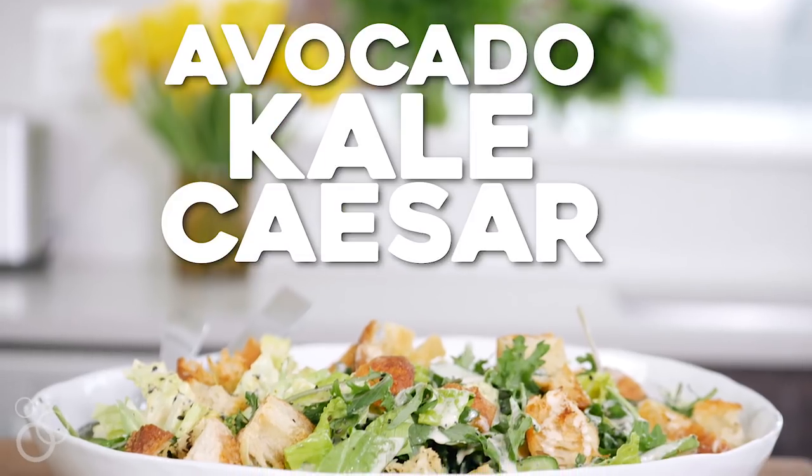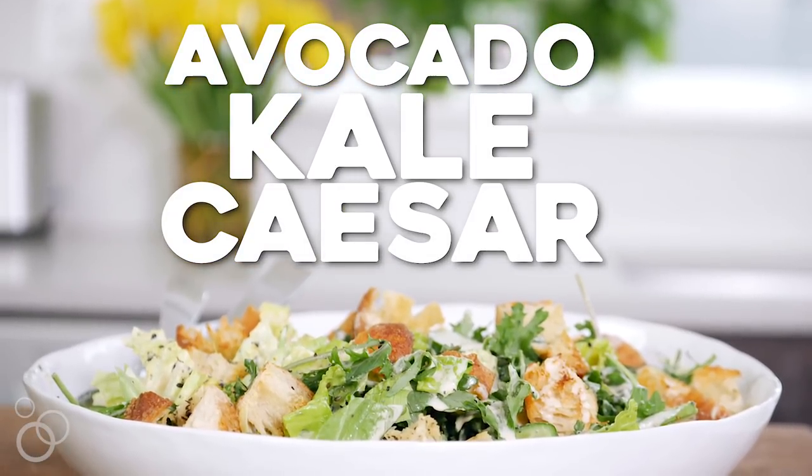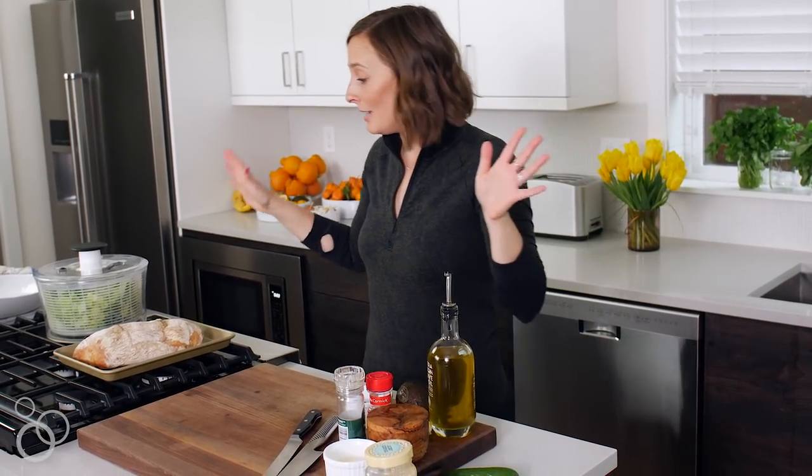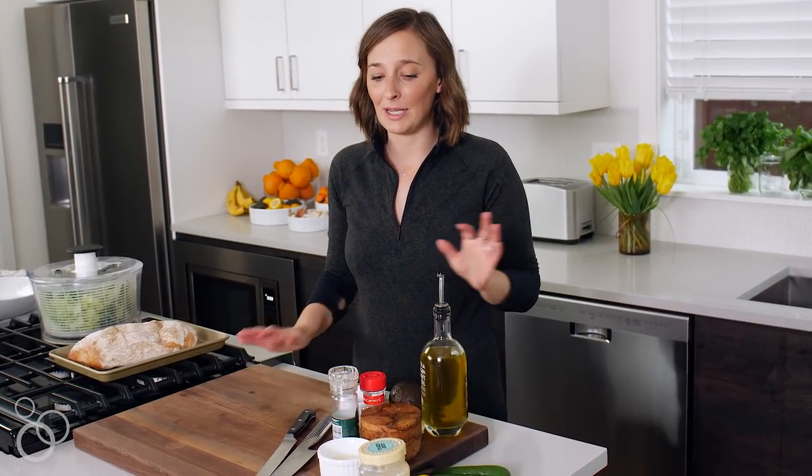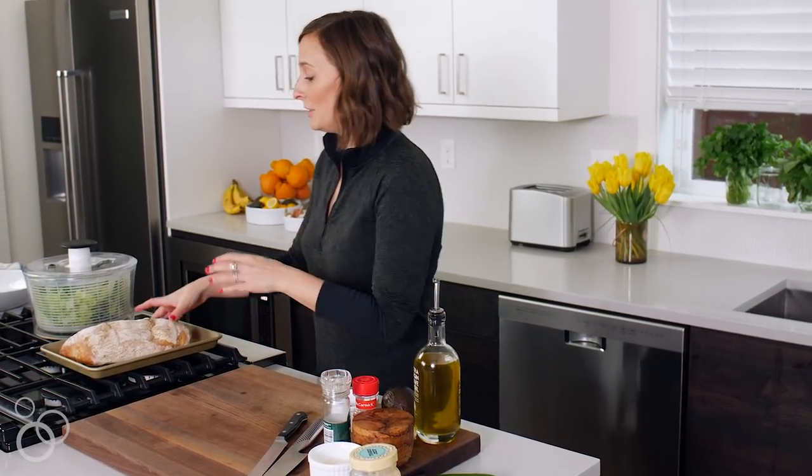I've done this on a podcast, on Instagram Live — I cannot get enough of this avocado kale Caesar. I figured we should make a video that actually exists for more than 24 hours so you can watch it whenever you need to. This kale Caesar is everything. I'm kind of scared of a regular Caesar dressing — it's just not my jam — and this solves all those problems. But before we get there, let's start with the croutons.